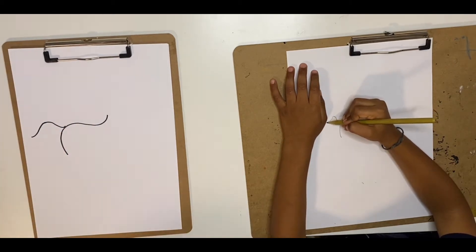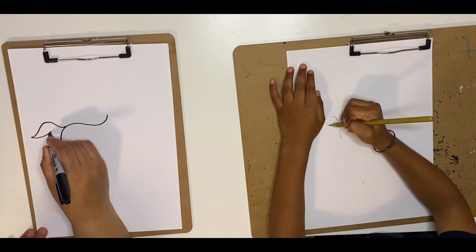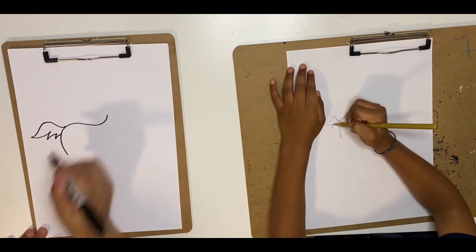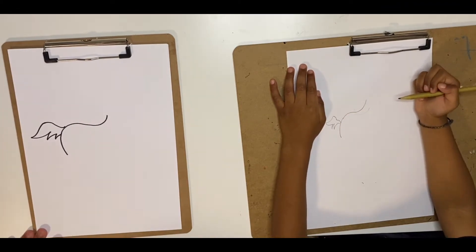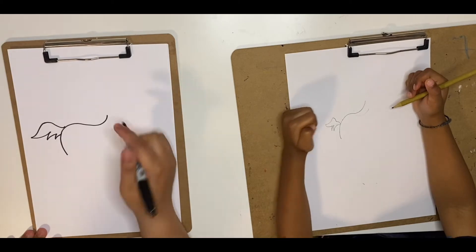Good job. Then we go a curve, and then a curve underneath, and then you can finish the tail. It's okay if it doesn't come out the same — the main idea is to have fun. Now we're going to try and make the face.